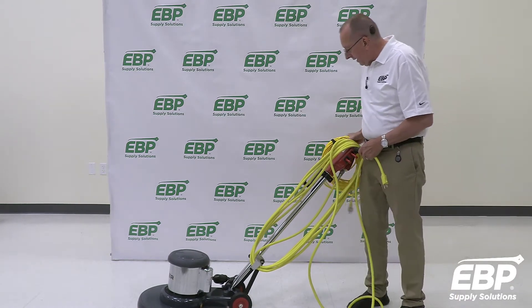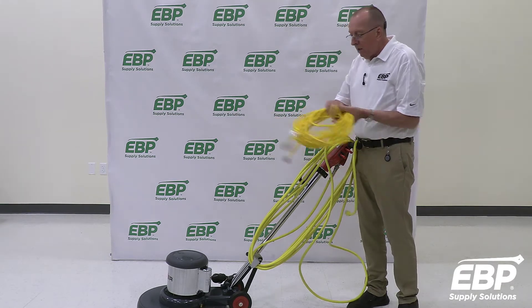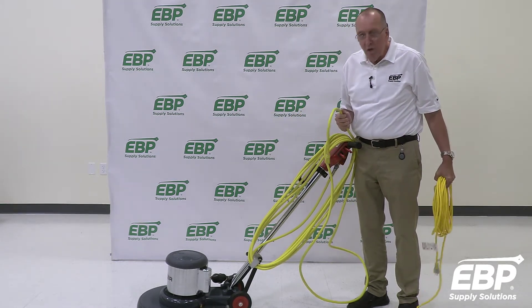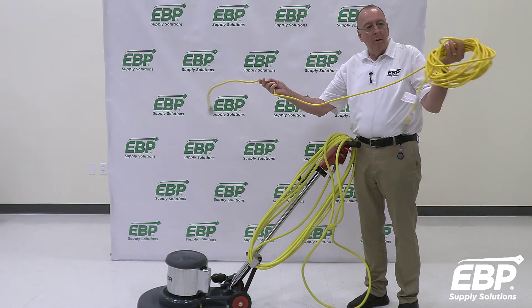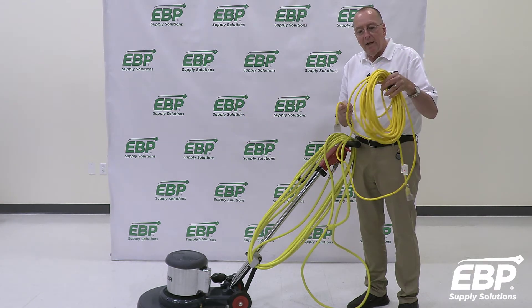The second most important thing is many times people use an extension cord on their machines, and this is a 14 gauge cord on the machine. Most people will grab a standard 16 gauge extension cord — big mistake.